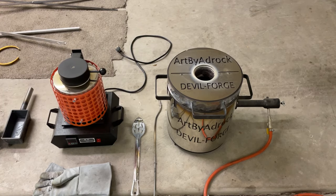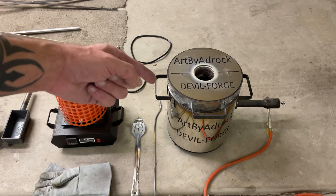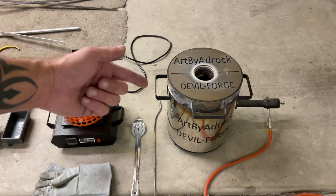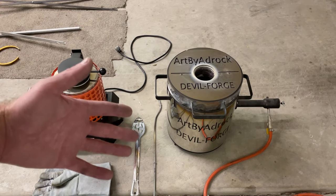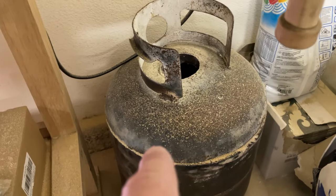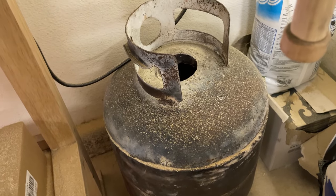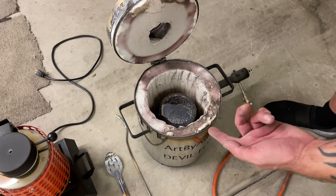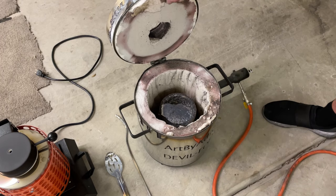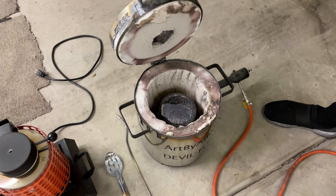For a furnace, you can use either a propane one - this is a Devil Forge, and the cost of this can vary anywhere from $250 all the way up to a few thousand, depending on which model you buy. However, you can make your own from a simple propane tank, which was the original one I was using. It's basically the same thing, just homemade. This is just lined with kaowool and then some refractory cement on top to seal it up. Mine's cracking up at the top and I'll need to redo that soon, but it's only going to cost about $15 to refix.